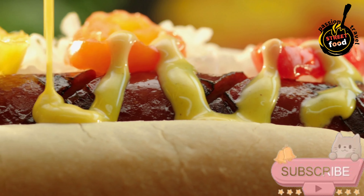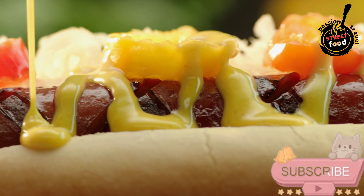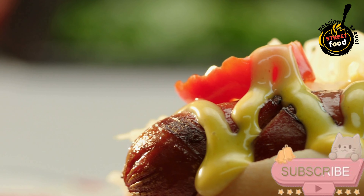Serve immediately while the hot dogs are warm, with extra sauces on the side. Enjoy these hot dogs, packed with flavors that elevate the classic street food to a gourmet experience.